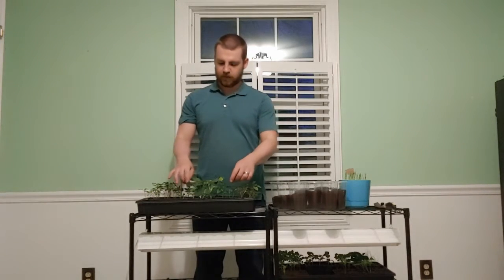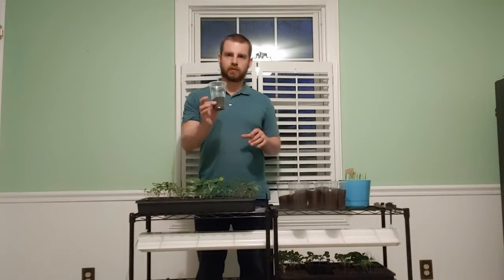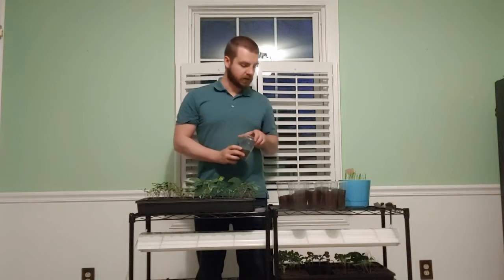Hello everybody, how are you doing today? I am going to be doing some up-potting. I'm not going to do a whole lot because I need to get some more containers, but I like to use plastic cups. They are cheap and they work.